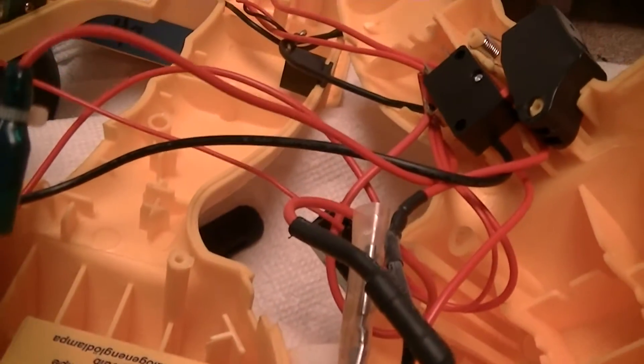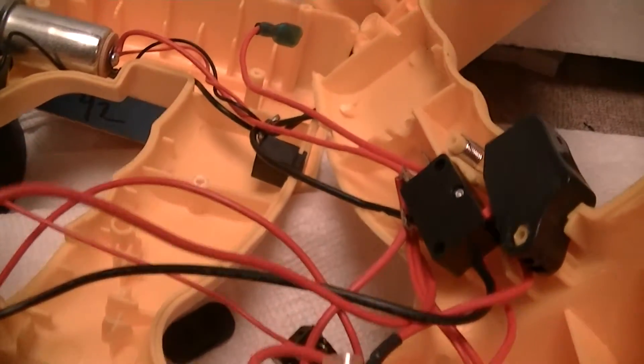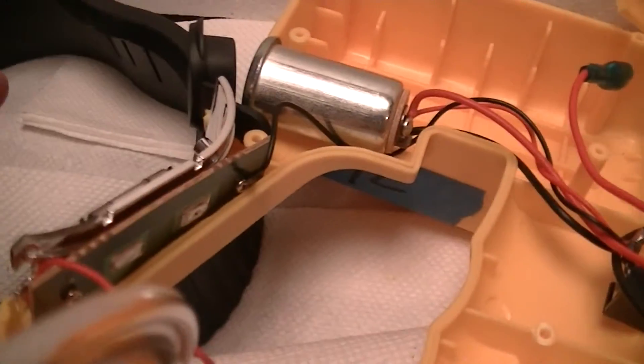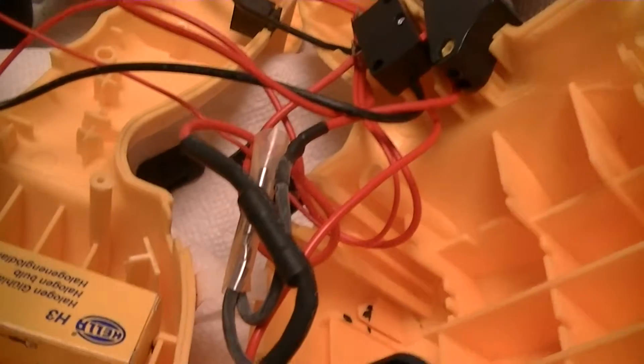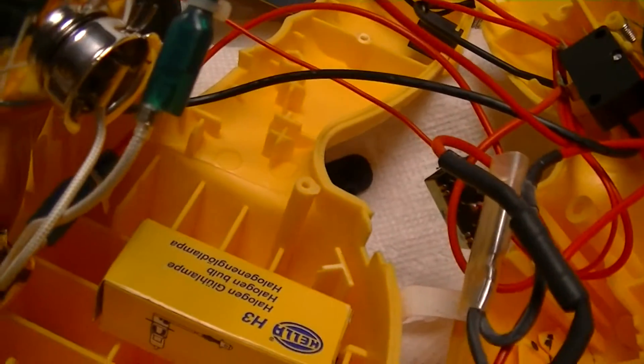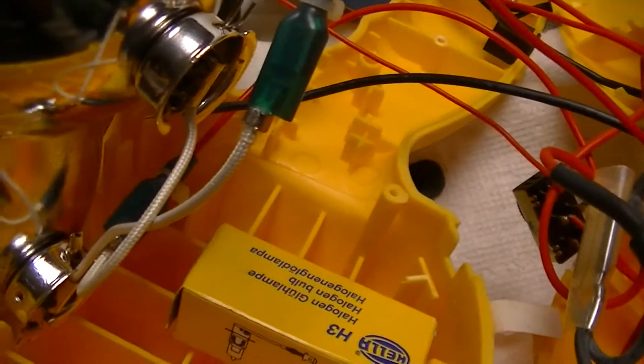This is the guts of a Vector VEC 139Y dual-lamp spotlight with a little built-in area light. The main reason for this video is a bit of a thing and some modifications that I'm going to make to improve the usability.